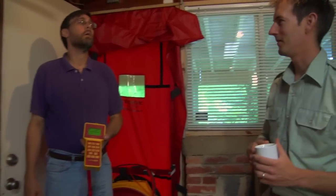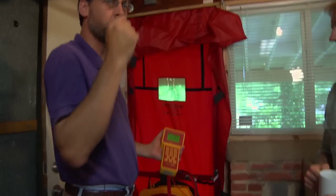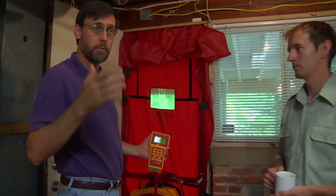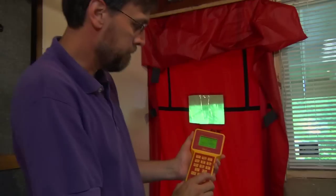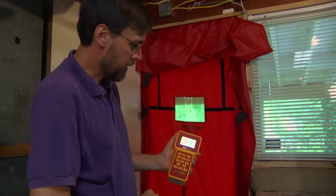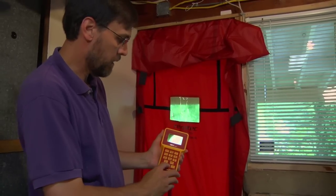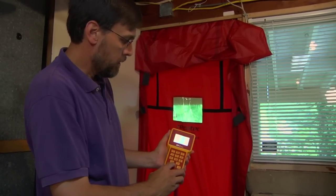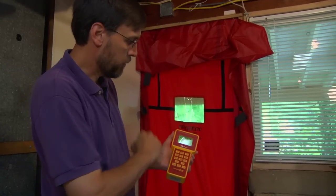So Glenn, why don't you explain how to do that? First of all, we have to establish our baseline pressure — we've got to tell the gauge the pressure effects of the environment right now. We're going to do that by pushing our baseline button. With this gauge, it tells you that it's reading the data. After you wait about 10 or 20 seconds, depending on how breezy it is outside, you hit the enter button and it'll tell you what that number is. Now we're ready to do our blower door test.